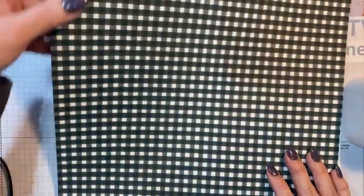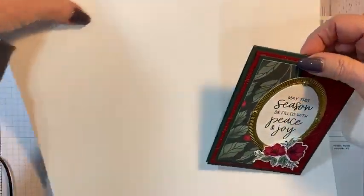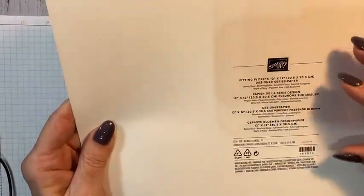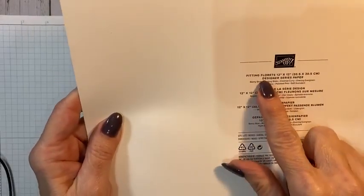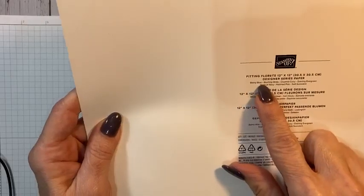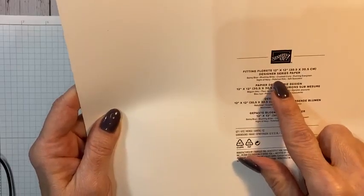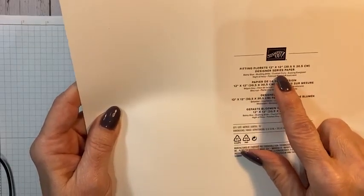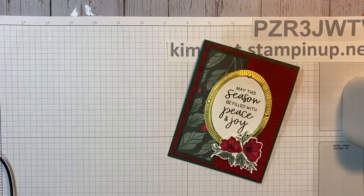We all love gingham, and then the flip side — blue flowers. So this paper will go away. Do you all know this trick? On the back of the cardboard that holds your packs of DSP, it has the name of the DSP and then the colors. Balmy Blue, Blushing Bride, Crushed Curry, Evening Evergreen, Night of Navy, Polished Pink, and Soft Succulent — that's the pink I was not sure of. That's always a good reference.